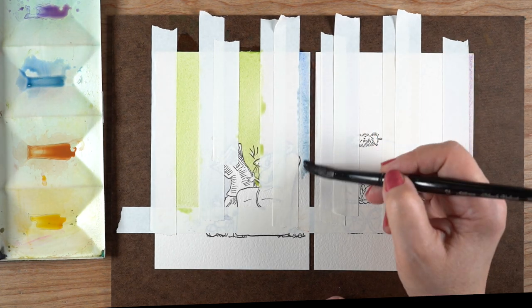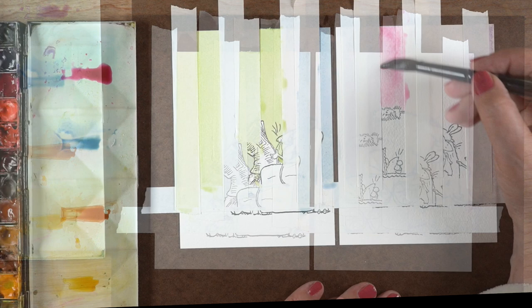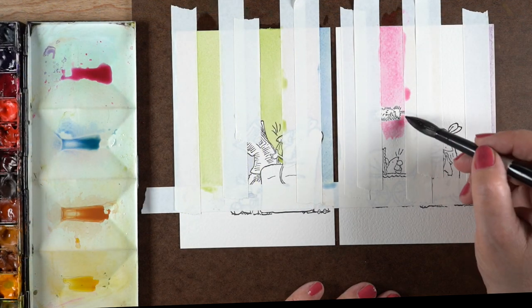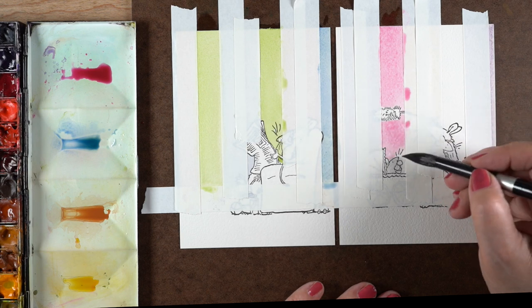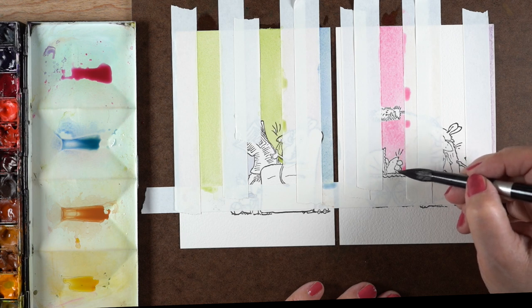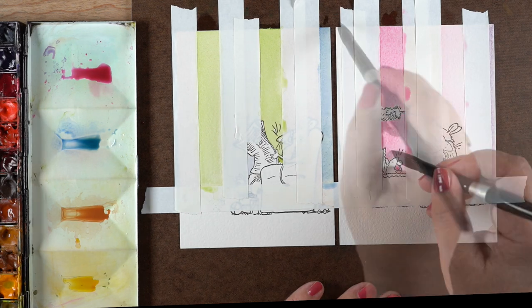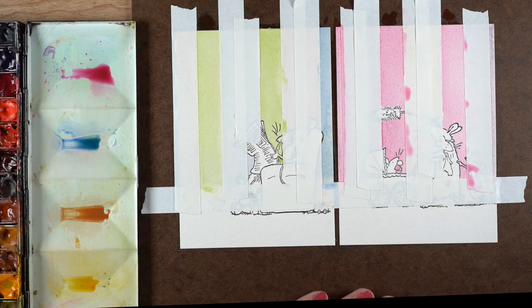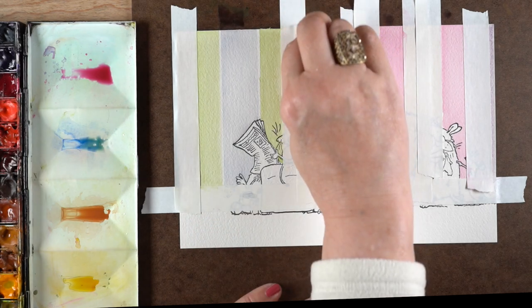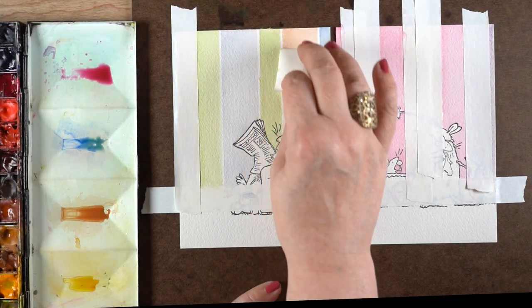If you kiss the two edges together — putting the brown and the blue right next to each other — there's going to be a little overlap and most likely a darker line between them. If you leave just a tiny white space in between, it keeps each stripe nice and pure, lightens the background, and makes it look fresher. Just remember: when you put the second piece of tape down, that first stripe has to be really, really dry.